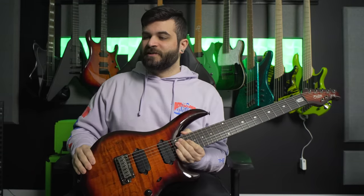Okay, now that you've heard how the Majesty 7-string sounds in a full demo mix, we're going to talk about the specs and features of this instrument.